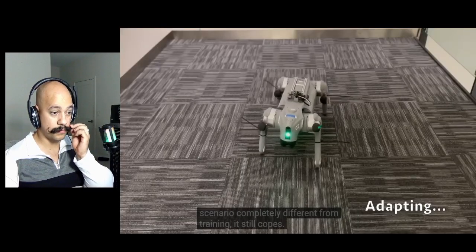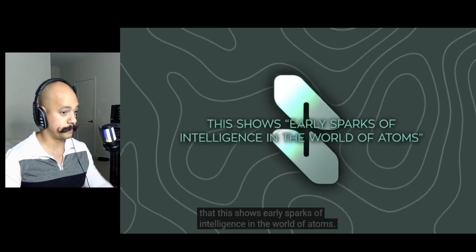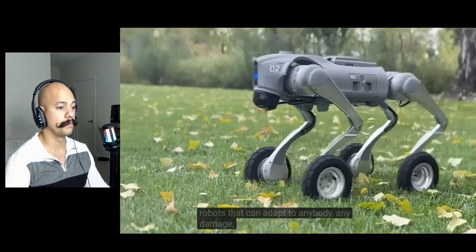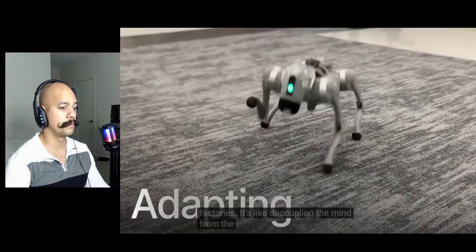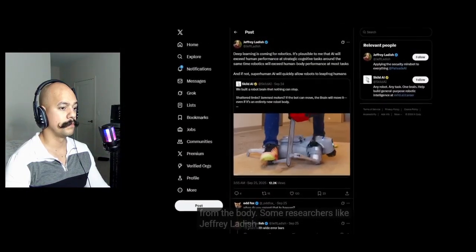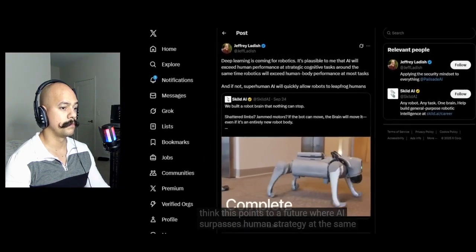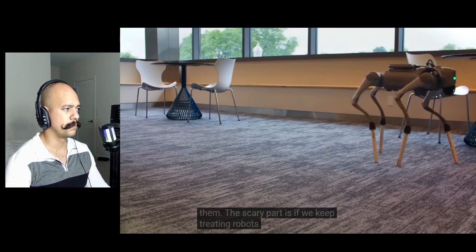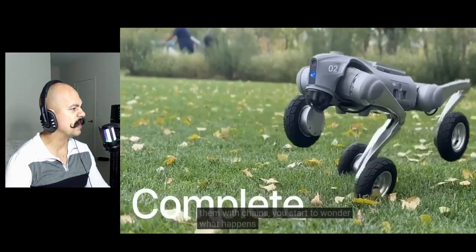They trained it to the point where even when reality throws a scenario completely different from training, it still copes. Their claim is that this shows early sparks of intelligence in the world of atoms. If you think about where that leads — robots that can adapt to any body, any damage — that's the kind of flexibility you'd want in hospitals, homes, or factories. It's like decoupling the mind from the body. Some researchers like Jeffrey Ladish from Palisade Research think this points to a future where AI surpasses human strategy at the same time robotics surpasses human physical performance — and then, of course, combine them.